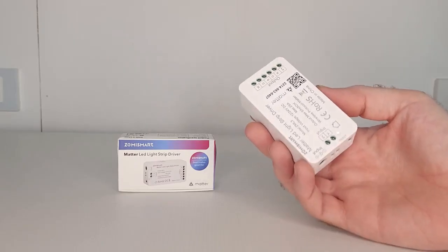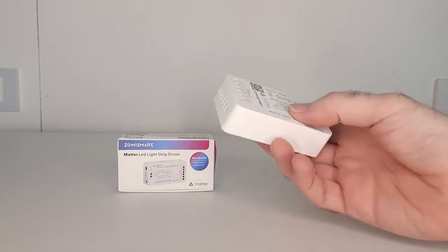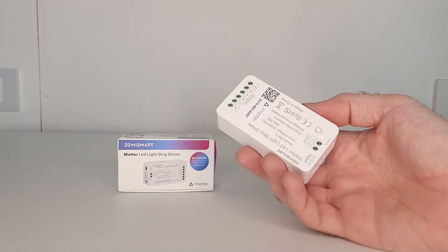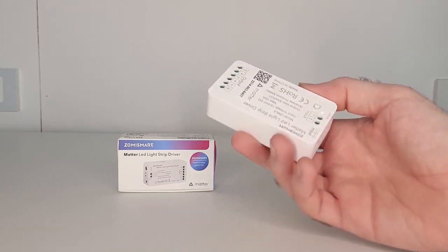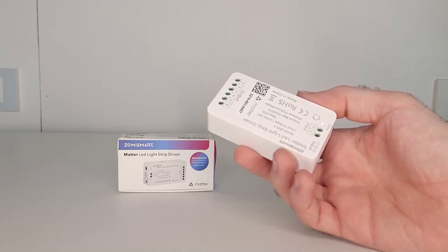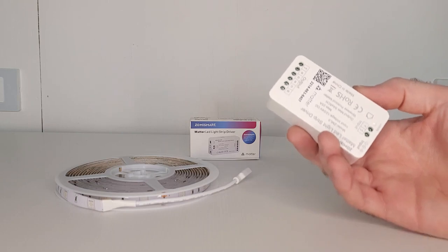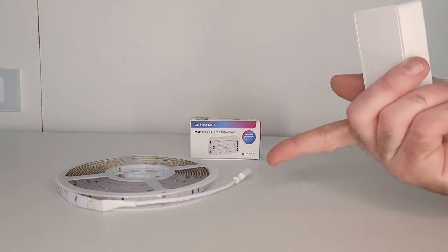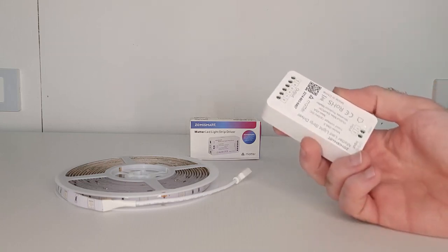So what is this device? It's basically an LED light strip controller that you can use with any LED light strip of your choice and control it over your Wi-Fi. It's a Matter-supported device, so if you're setting up a new smart home based on Matter, this device will be perfect for controlling your RGB lighting. When you buy this device, you are buying the controller itself only — it does not come with an LED light strip. You need to buy that separately, and Zemmysmart can supply it for you if you ask.